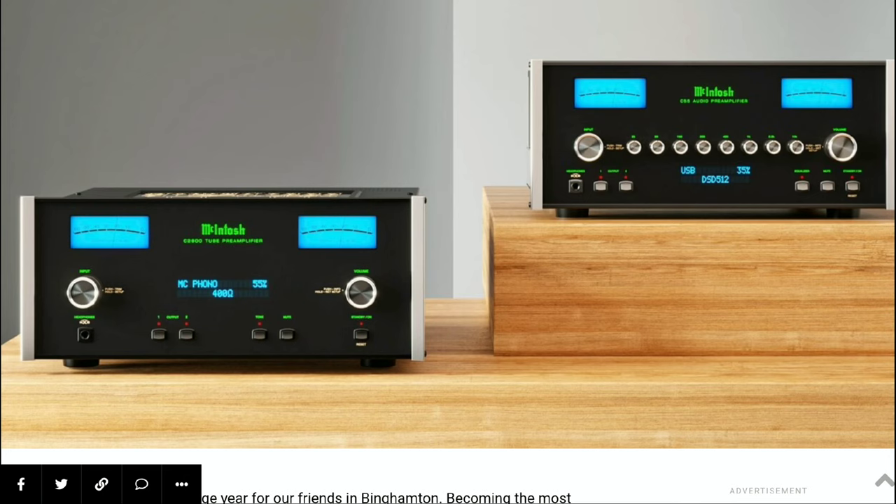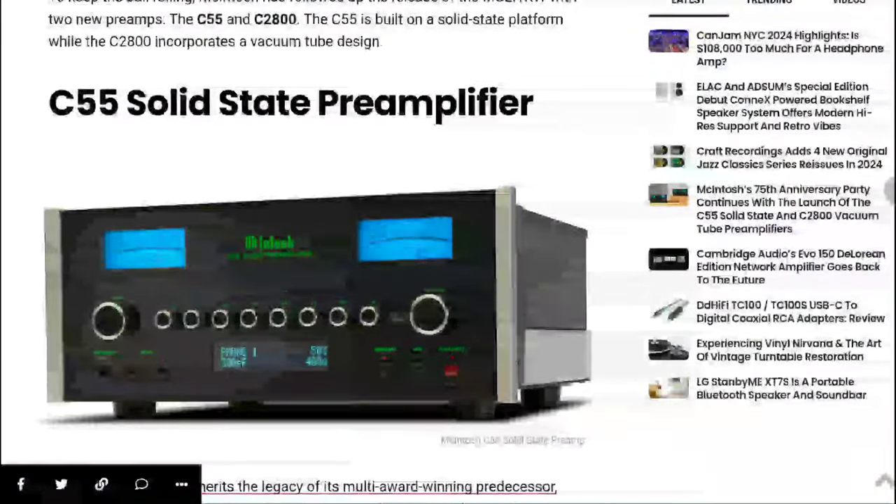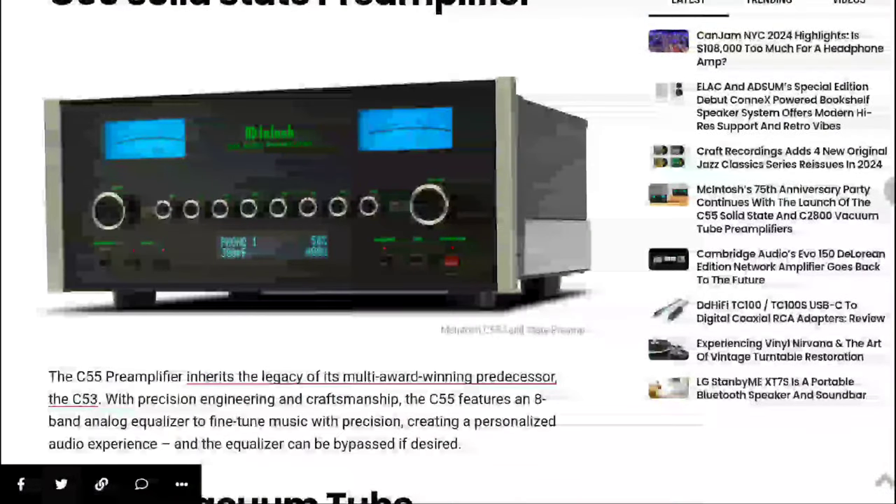Both units are aimed at the most discerning audiophile, combining cutting-edge technology with timeless design. Each model comes equipped with a lot of inputs — 16 in total — including seven line-level inputs.